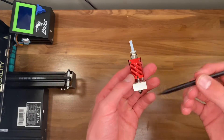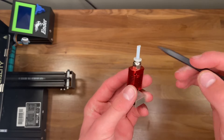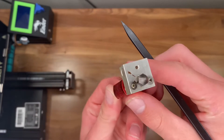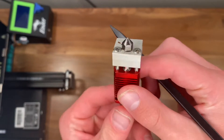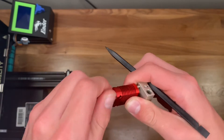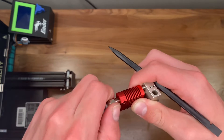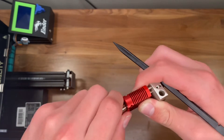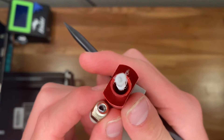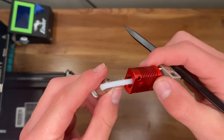This is a Bowden style extruder that comes stock on Ender 3s and Ender 3 Pros, and I'll be upgrading this today to a new Spider hotend from Creality. As you can see, this is not an all-metal hotend because it has a PTFE tubing that goes in and guides your filament down. However, this is not good for printing at high speeds, and having a bimetal heatbreak — which the Spider hotend has — will improve print speed significantly.